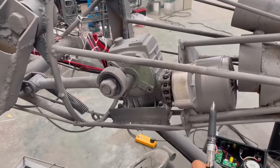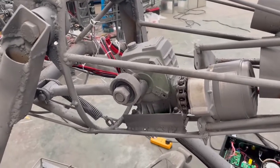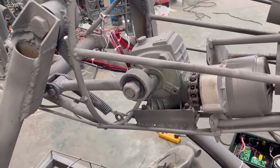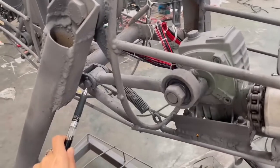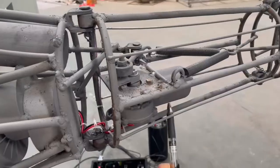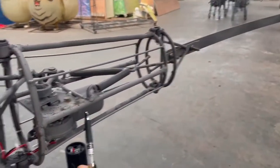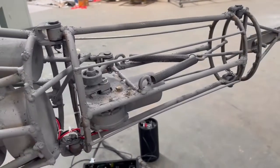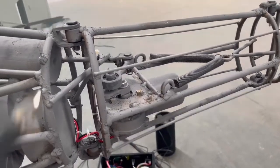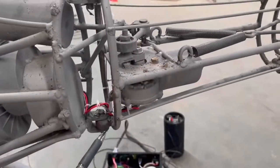This motor controls the body up and down. If the body makes a sound, you can apply the lubricant on this joint, this joint, and this joint. Thanks.